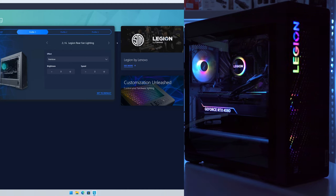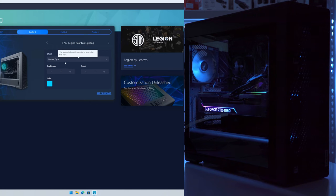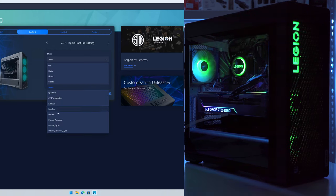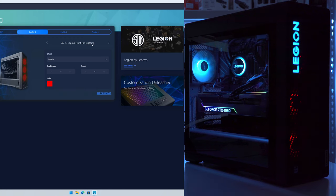In the software we can go into customize and there are six areas on the case where we can modify lighting. The rear fan lighting is set to rainbow right now but I can switch it to something like meteor rainbow. The same type of effects and controls — brightness and speed — apply to the liquid cooling pump, front fan lighting, top fan lighting, and the front Legion lighting. The front Legion light is currently blue but you can switch it to any color you want or the rainbow mode. I really hope they update this software to allow customizing the GPU light as well.